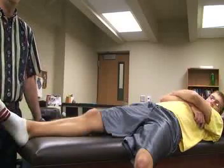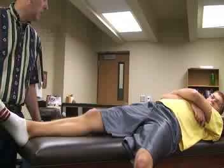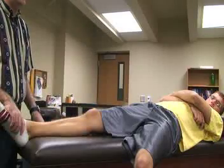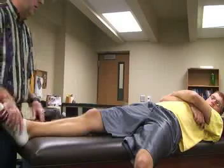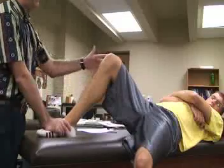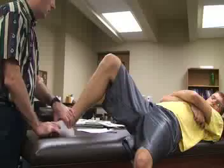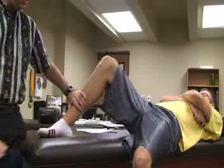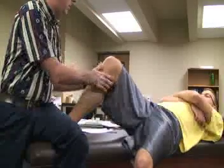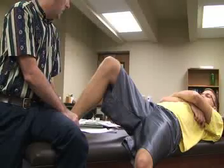The next group of special tests is for posterior rotary instability. The first is called the Houston Posteromedial or Posterolateral Drawer Test. The patient is in a supine position with legs extended. The athletic trainer flexes the hip to about 45 degrees and the knee to 90 degrees, then internally rotates the tibia, sits on the foot, and applies a posterior force with both hands on the proximal tibia, pushing downward and feeling for any instability or pain.